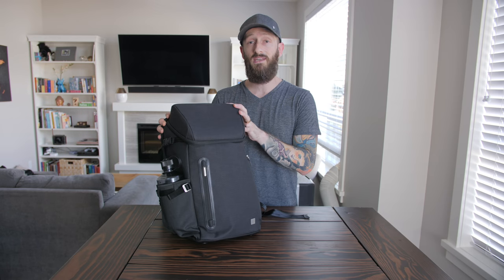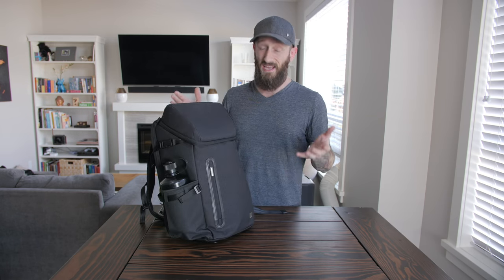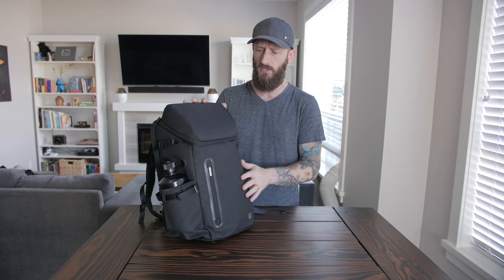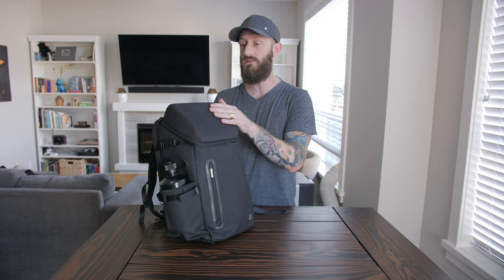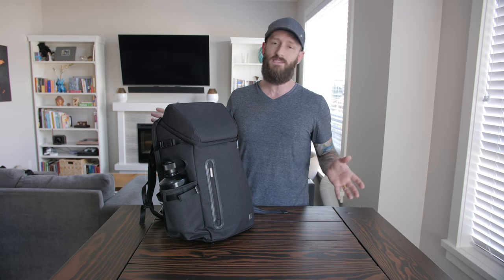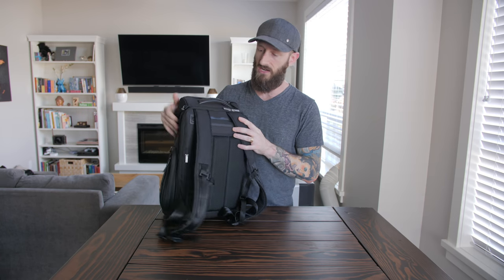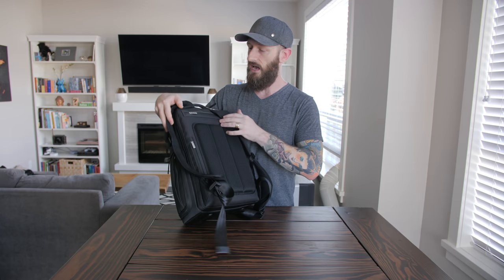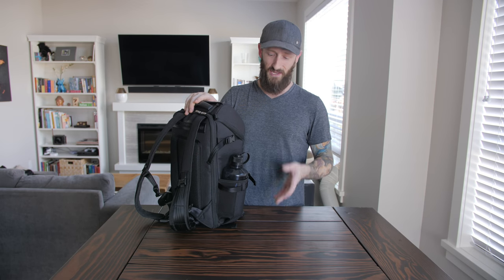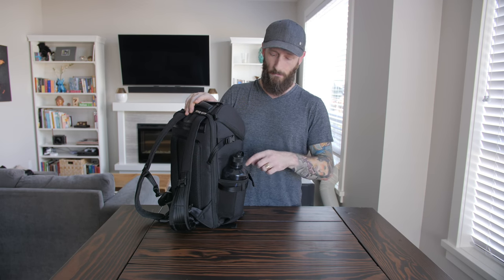First we should probably talk about the bag. The bag I'm going to be using is the Moshi Arcus - it's a pretty sweet bag. The material is a super durable, heavy-duty feeling nylon. The very top flap is protected with a hard shell, which is pretty sweet. There are pads and pockets everywhere, lots of organizational pockets. Turning it around the back, there are also a couple of hidden spots for your unmentionables.